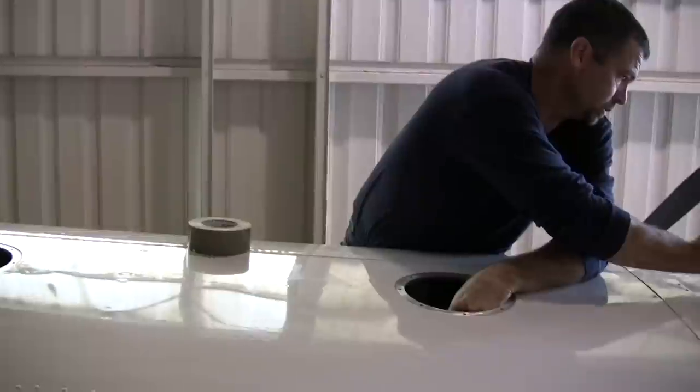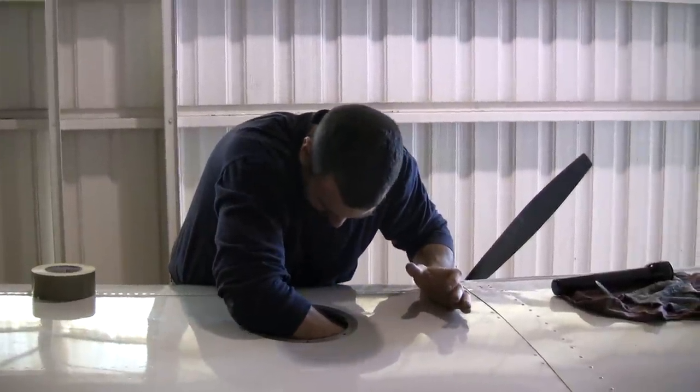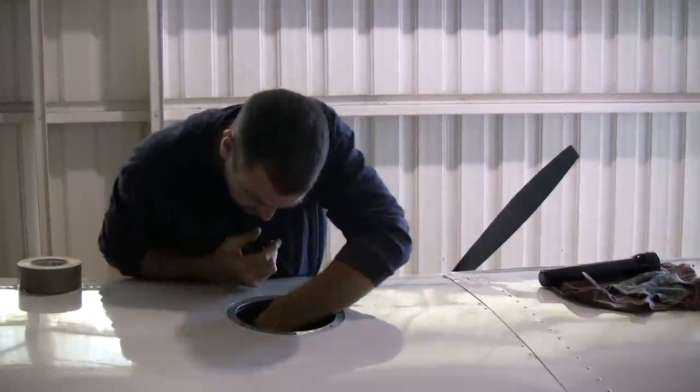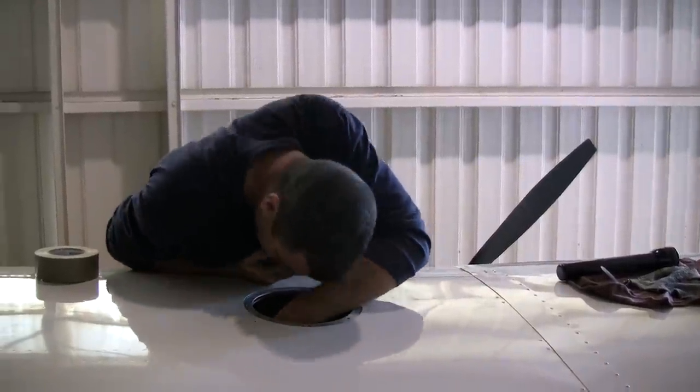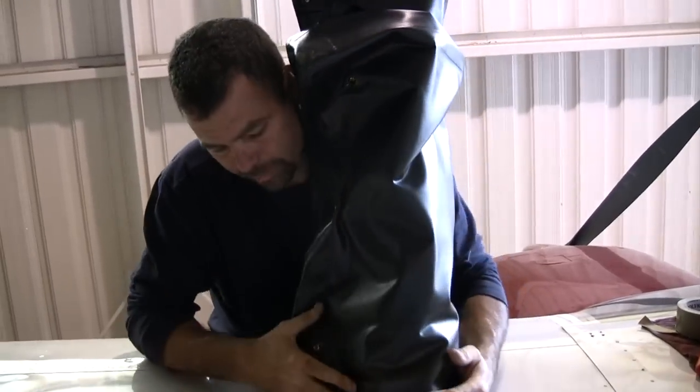Look what I found in here. That's mine. The new tank — this isn't gonna hurt a bit.